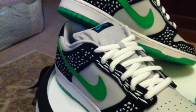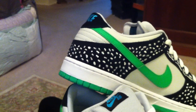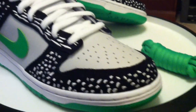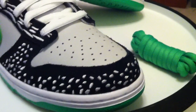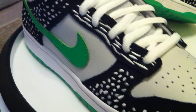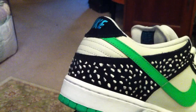Nike Dunk Low SB Premiums — the Loons, as we all know them. These are the newer ones. I picked these up at Teknar in Austin last week on Saturday when I was traveling to San Antonio for the Stitched Up event, which turned out great.